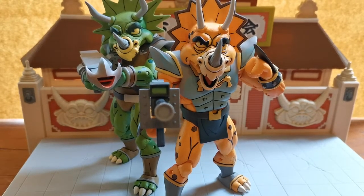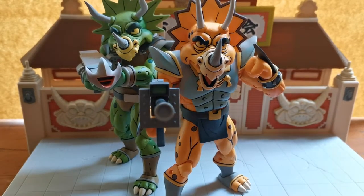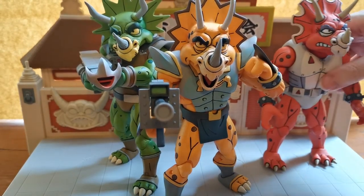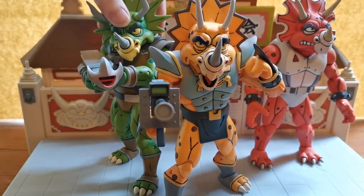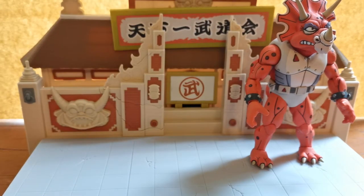Hello everyone, I am the Grand Cat and welcome to another Grand Cat Reviews. Today we are going to be looking at the third Triceraton, the Triceraton Infantryman. In the past couple of videos we have looked at Captain Xerax and Zork, and now we have the third one to look at. We shall bring the other two Triceratons back at the end of the video, but for the meantime, let's take a look at the Infantryman.